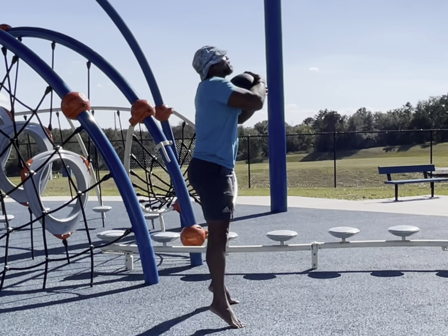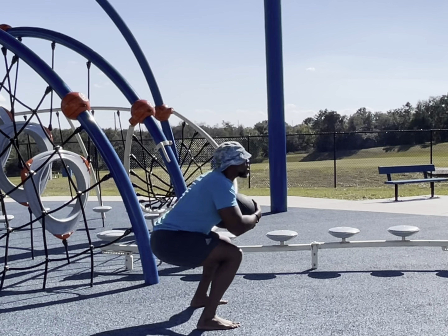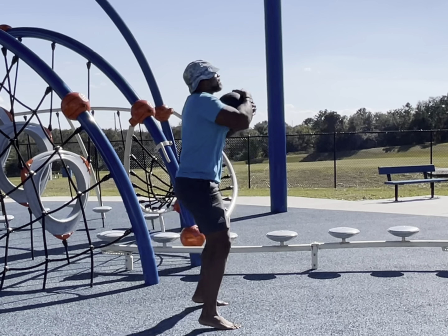There are tons of different movements you can do with a slam ball. I recommend you getting one — this one I got from Titan, I'll go ahead and put the link in there. I got a few other pieces of equipment in my garage from Titan as well. Titan definitely sells good equipment at a decent price.